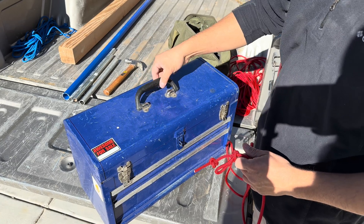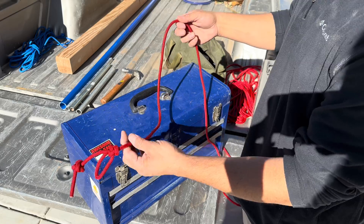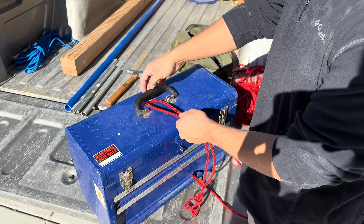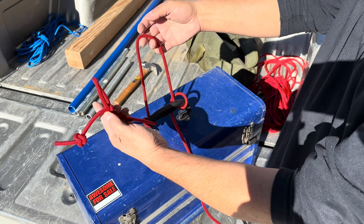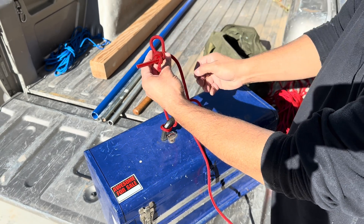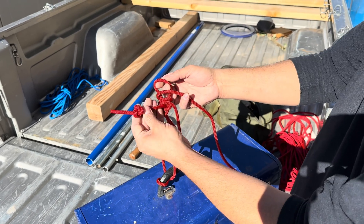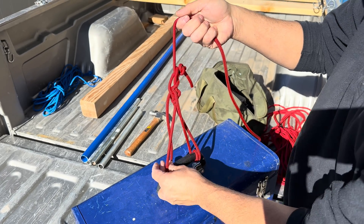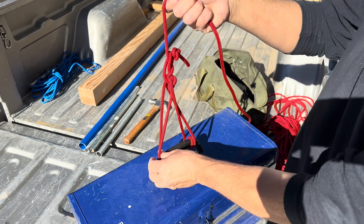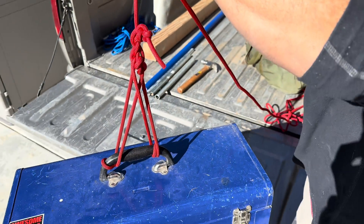This one has a handle. I don't want to do a single point because it might tip the box sideways. So I'll start this one on a bite. I'll run it through the handle once, and then twice, and then I'll take my button hook. I'll include that bite, take my standing end, wrap it around a couple times. What this does is spread out my grip on both sides of the handle so that I can lift it evenly and drop it down.